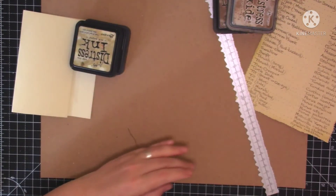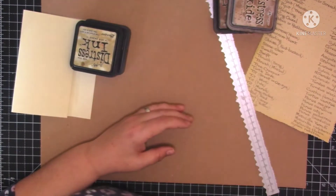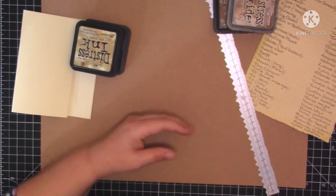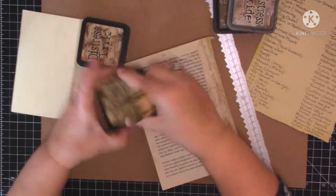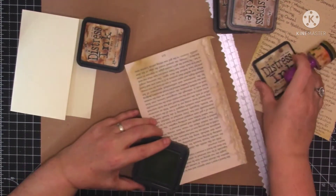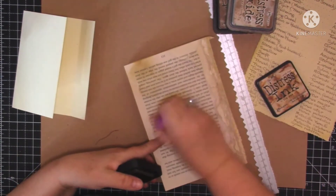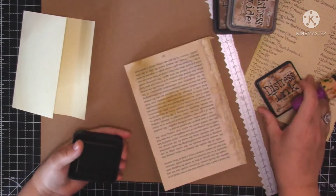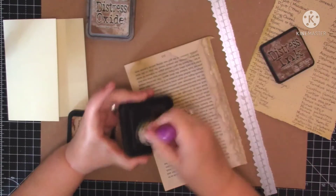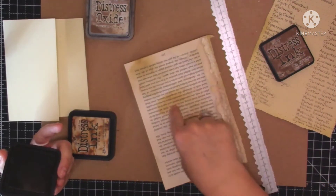Because like I said, it's the first one I've made. Let's just get a piece of scrap paper - let's just use one of these book pages and ink over to have a look what these colours are like. That's old paper - I quite like that one. Tea dye - yeah, I like that one as well. And I know what vintage photo looks like. I think I'm going to go with the tea dye.